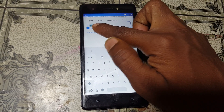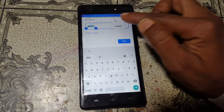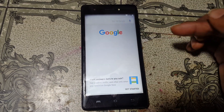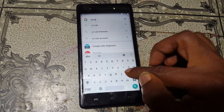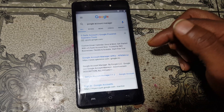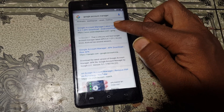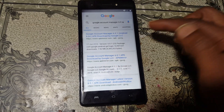Click and select the letters and hold it. After that simply click here and tap on Assist. Just wait here, simply type here: Google Account Manager version 6.